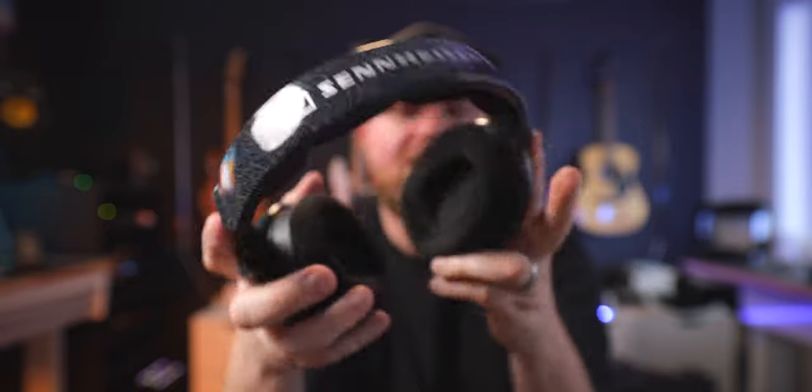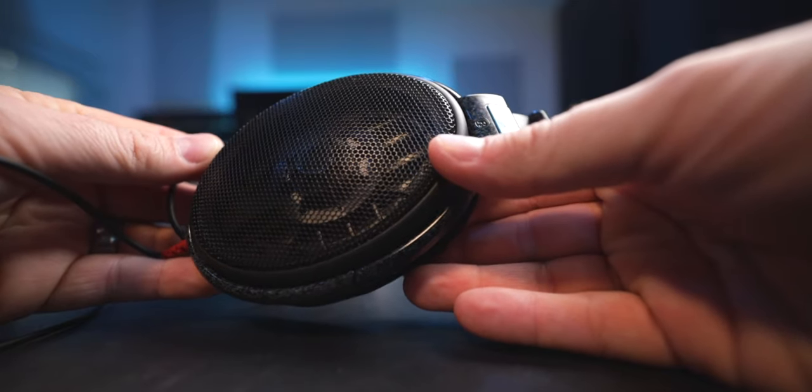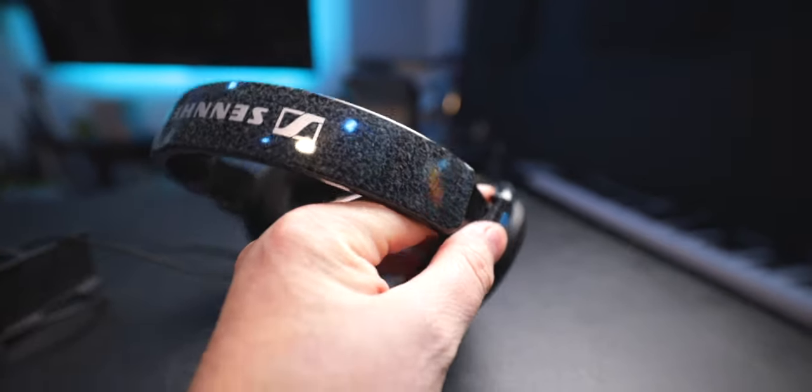The Sennheiser HD 600s are open back, which means when I put them on I can still hear myself talk and other things in the room. There are pros and cons to open back — what I like is there's no bass buildup. If you cover your ears and try to talk it sounds like you're underwater. That false sense of bass buildup can mess with your tone decisions, so a good open-back set of headphones can help avoid that.